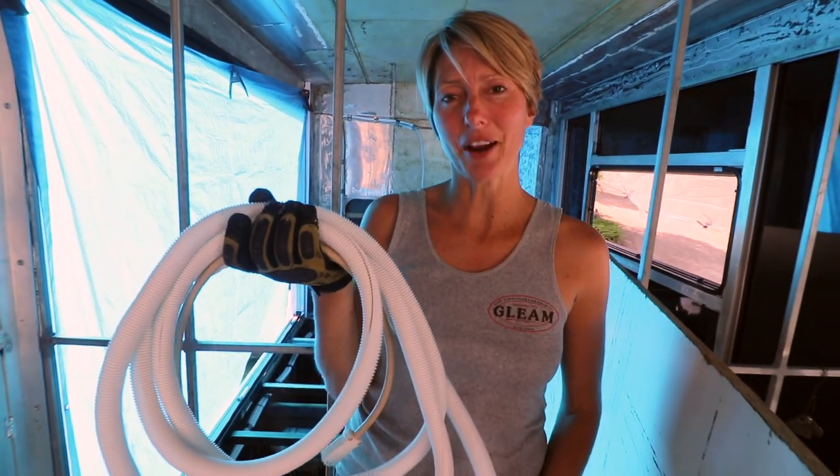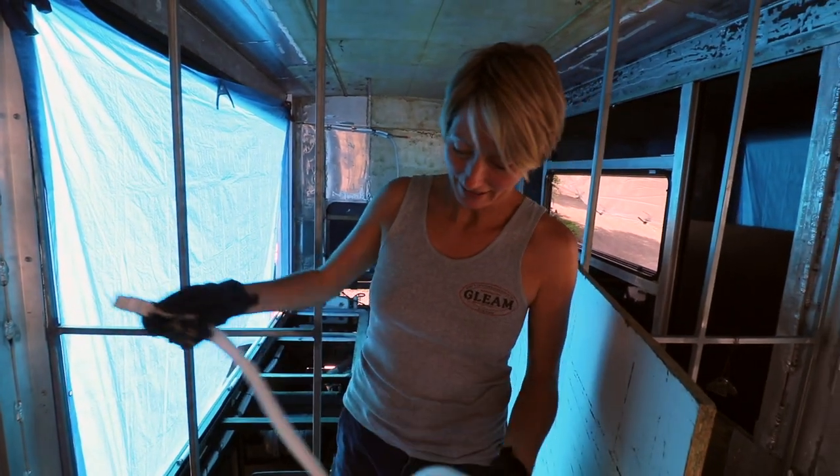We've got a big day today. We've finally got our electricals so we're ready to lay it.